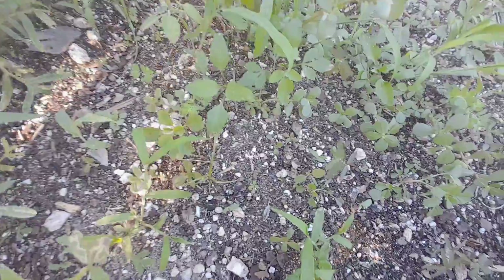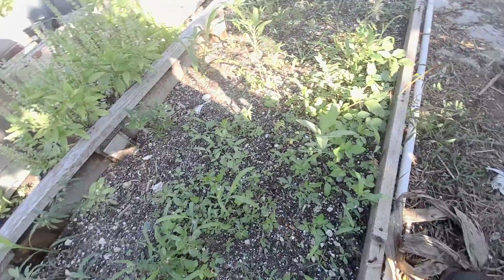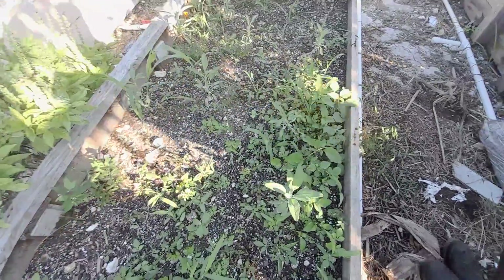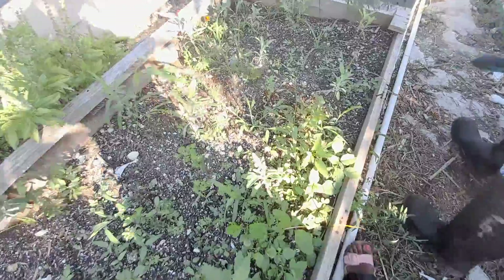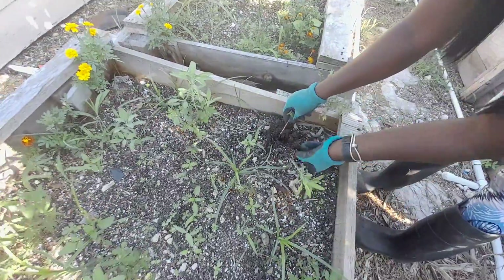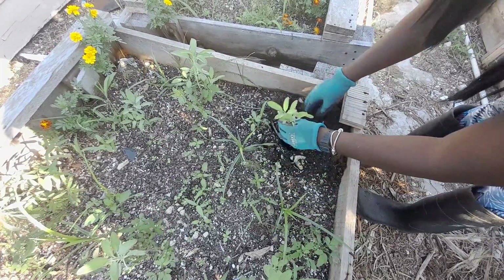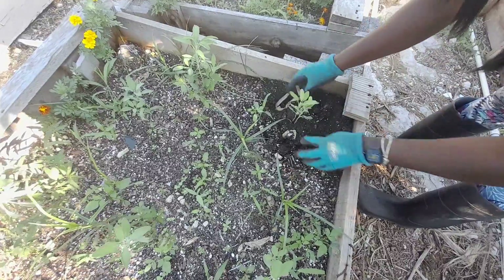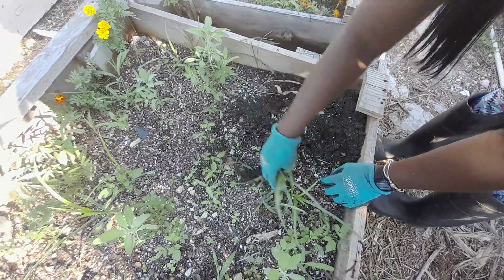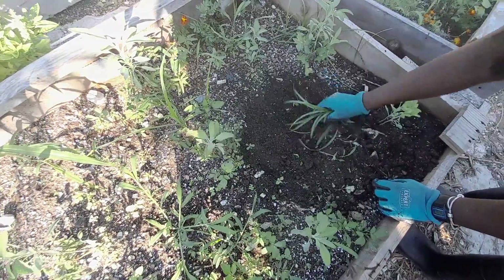But it looks like I have some uninvited friends trying to take over. My seeds are small but they look good — see, they look nice, they're coming up. But these uninvited friends, you see, when I planted them they were so small I didn't even dig deep. These uninvited friends look like they're taking over, but the soil is really soft.